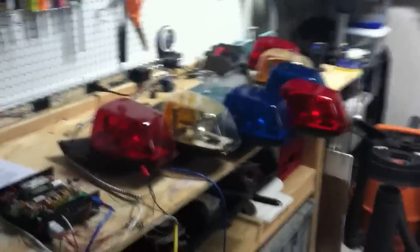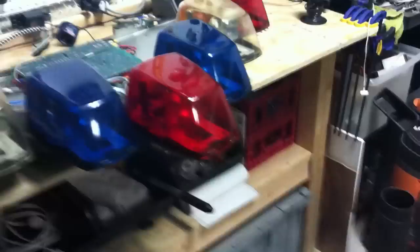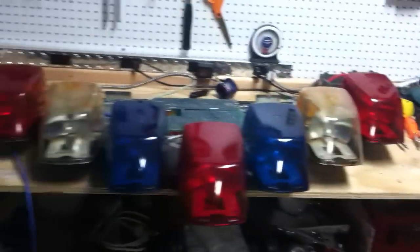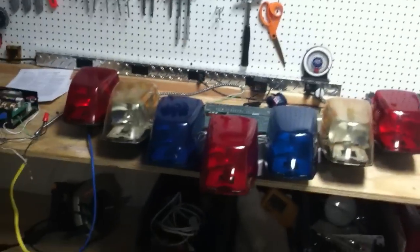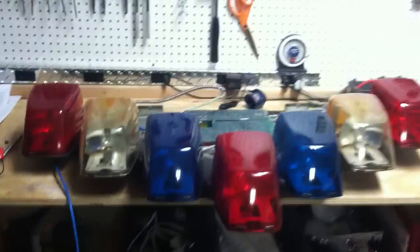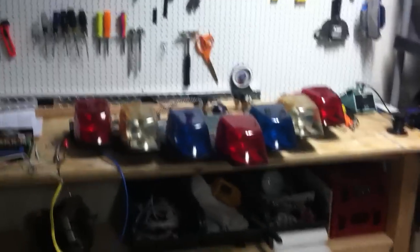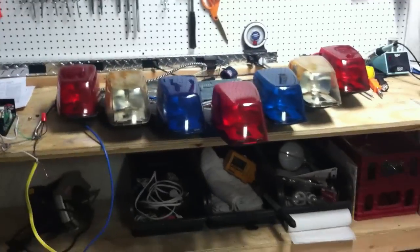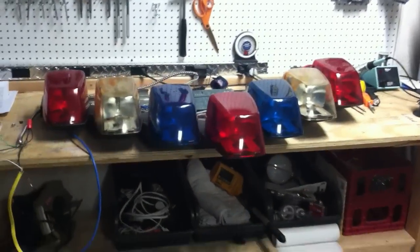This is my Federal Signal Vision light bar — the full Vision, which means every pod is a smart pod. The original Vector had no smart pods; they all just spun independently. The Smart Vector had two smart pods. On this bar, all of the pods are smart. I have it set up as close as possible to the Las Vegas Metropolitan Police Department — my local department — with the exception of that center red pod, pod number four. For Metro, that's a clear pod with an Opticom strobe in it. I don't need that and don't really have access to one, so I just put a red lens on there. That's pretty much the only difference.